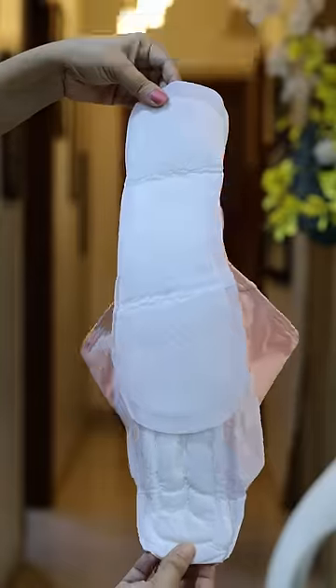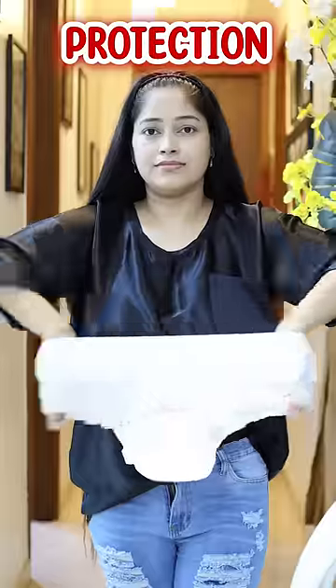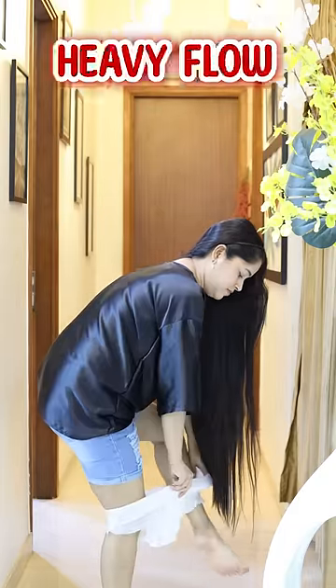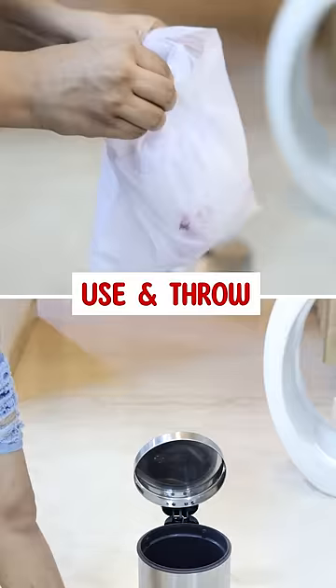But if you're a beginner and worried about staining, you can use a diaper pad. This will provide you 360 degree protection — best for heavy flow and nighttime. And when you wear a diaper pad, there's no need to wear underwear. It's use and throw.